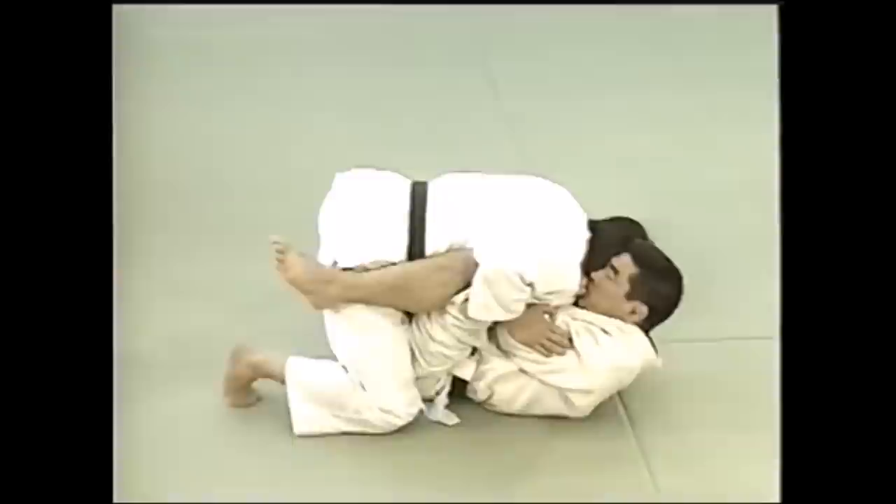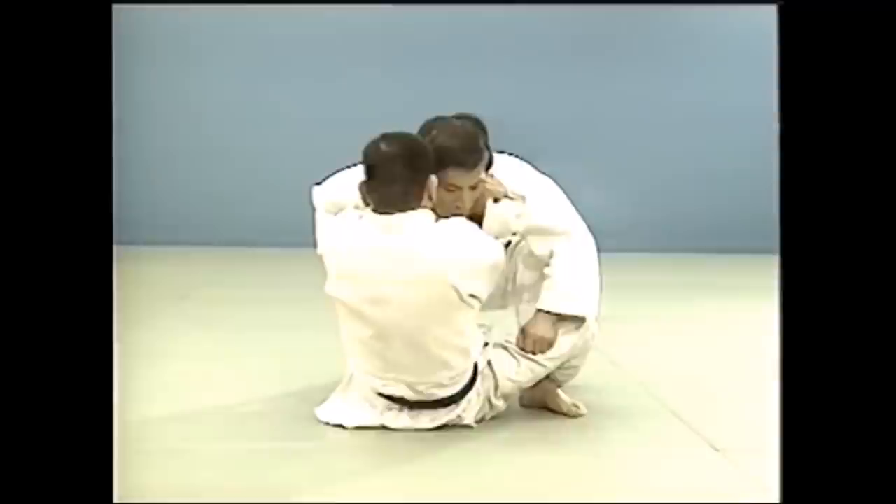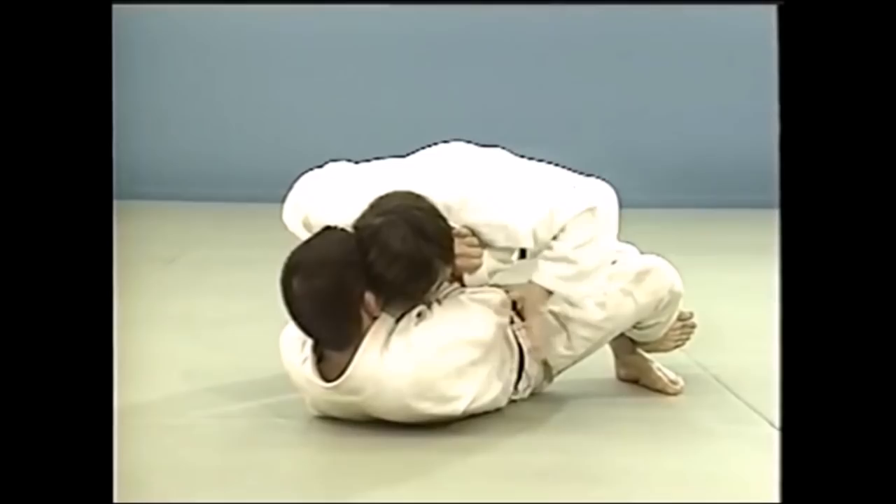You can execute these chokes off your back, not just from mount — so it's nothing new. What Helio did in my opinion was genius: he slowly recovered guard, established a knee shield almost, pushed with his arms, brought one leg in, and went deep for a cross collar grip before establishing guard. Once he did establish guard, he could execute the choke very easily. A simple yet brilliant setup.